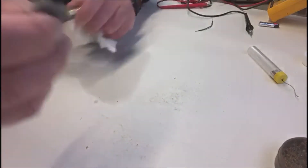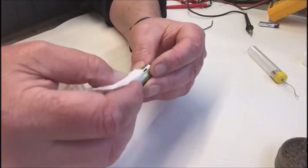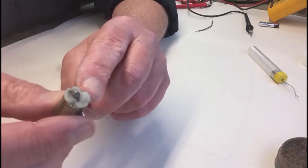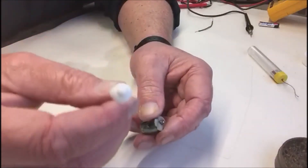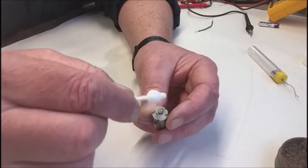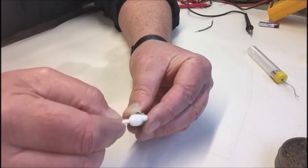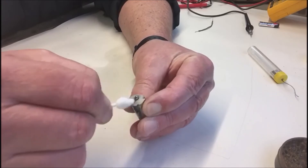Make sure any straggly bits of wire wool are not present because they will conduct electricity, probably in parts you don't want. Now, if you get a motor and any part of it is green — that's a chemical reaction. What you do is get yourself a cotton bud and use white vinegar. Rub it on and that will take off all the green gunge. Then let it dry. Put a little bit of alcohol in there to get it nice and clean.